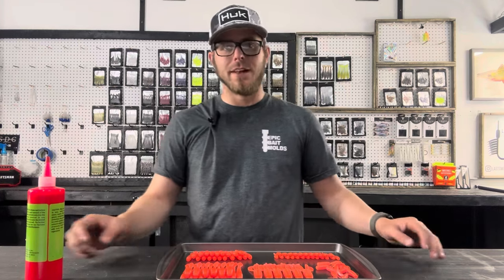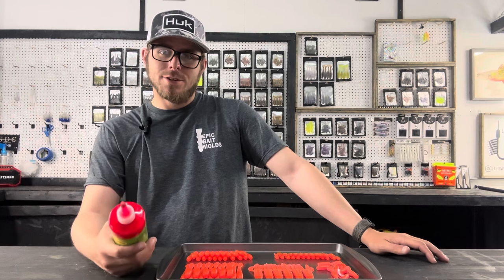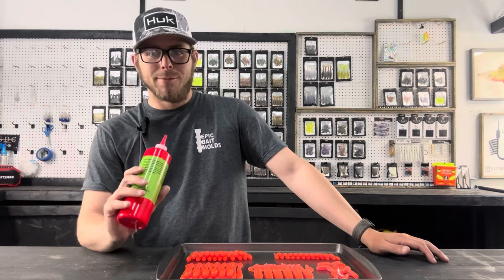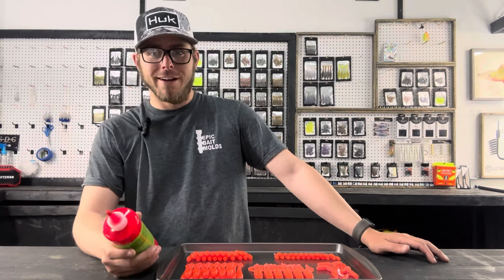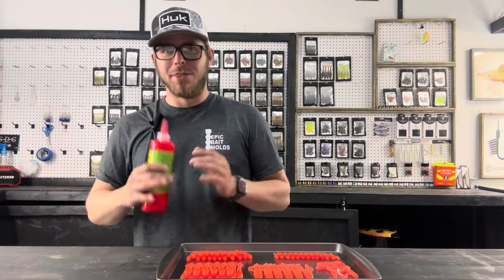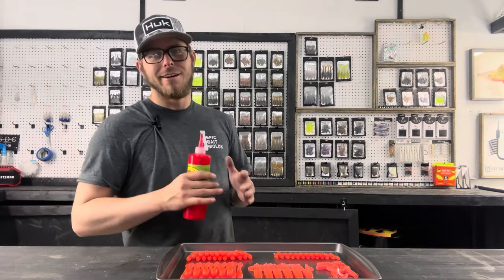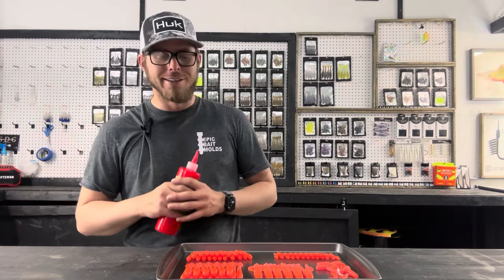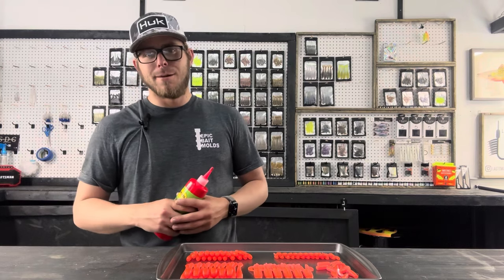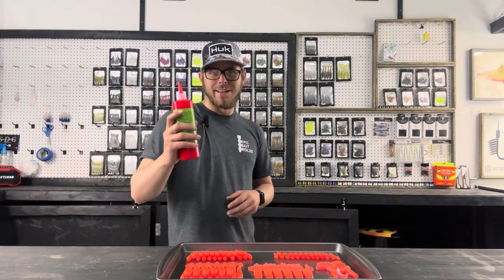If you want to use any of the molds that we used today, I'll leave a link in the description to Epic Bait Molds — head on down there and pick yourself up some awesome molds. I have some crazy good stuff in the works for you guys. I have two very big things coming, but they're just not quite ready to announce yet, so just stay tuned. I'm working on something really awesome in a couple of different ways and I can't wait to share it with you guys. If you like the video, like and subscribe — it does help the channel out. Appreciate you all, and until next time I will catch you guys in the next video.